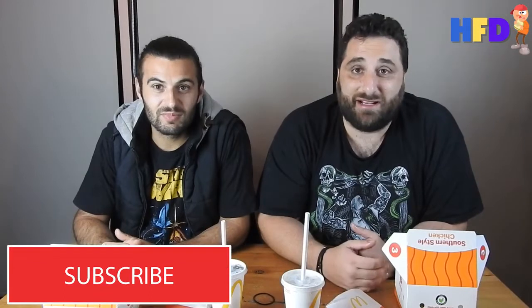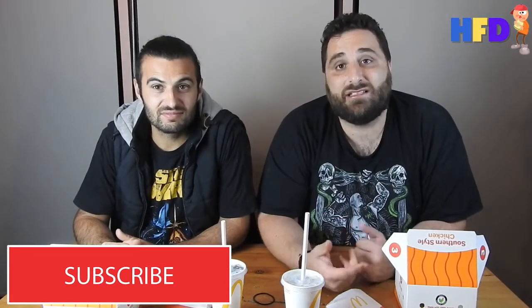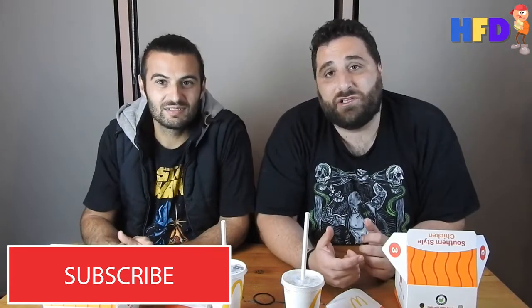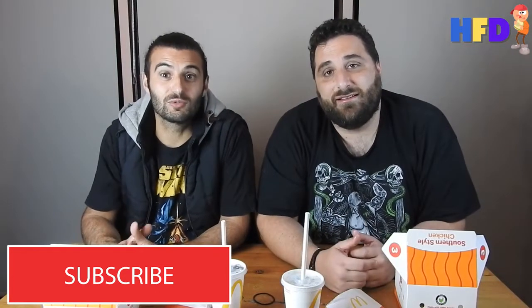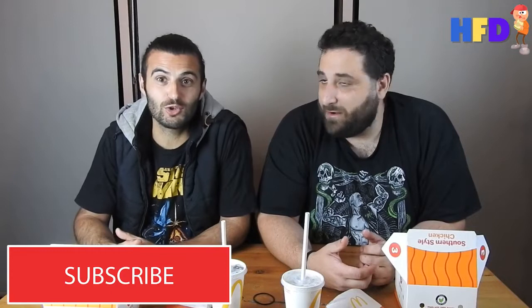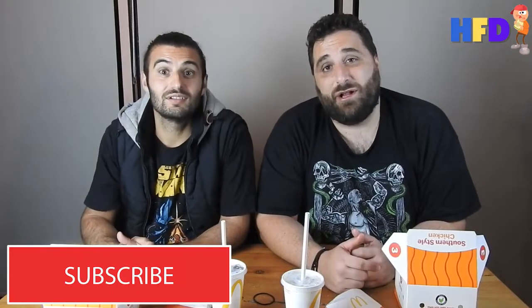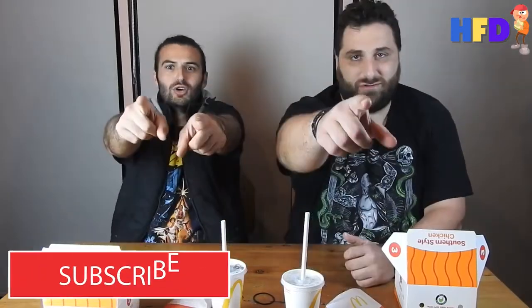Anyway guys, we'll be back with another express episode again. We're gonna keep doing them regularly, so keep an eye out. Stay tuned. See ya guys, thanks for watching. Remember to like, share, subscribe, and check out all of our social media platforms in the description below. We'll see you on the next espresso episode of Hunky Food Dudes.